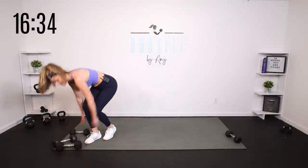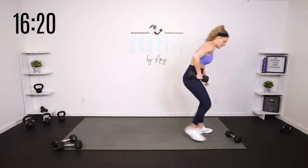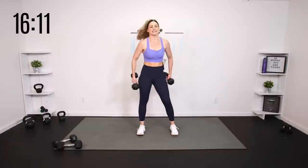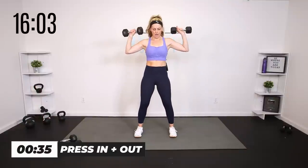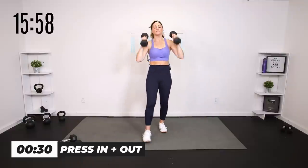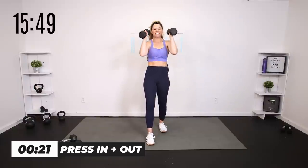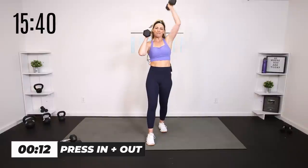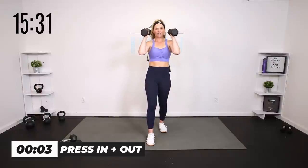Now we're grabbing weights for a shoulder press — out and in. Grab those medium-to-lighter weights. 40 seconds: press out and in. I'll give you an option to alternate. Bring them up — press it up, wrap it in, take it out. Core engaged. You can stagger if you want. Up and up, bring them in, take them out. Strong arms and shoulders.